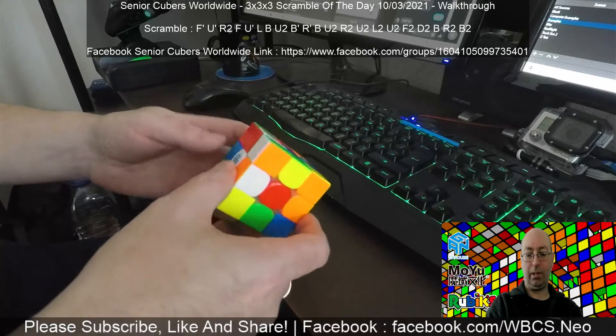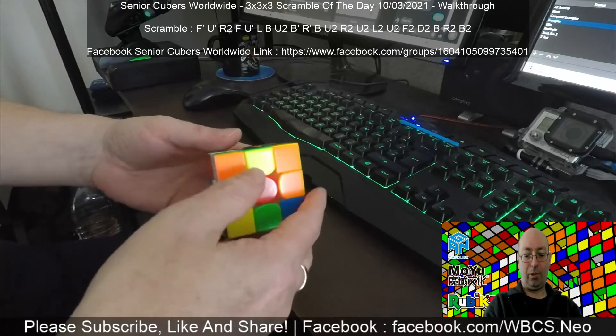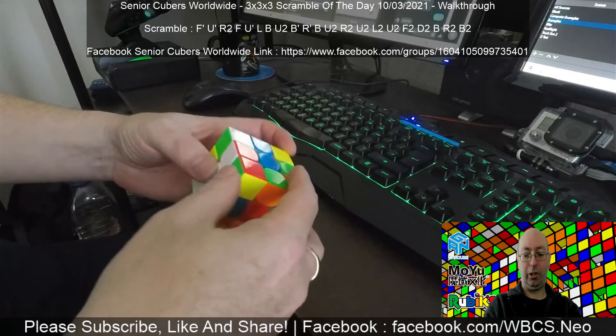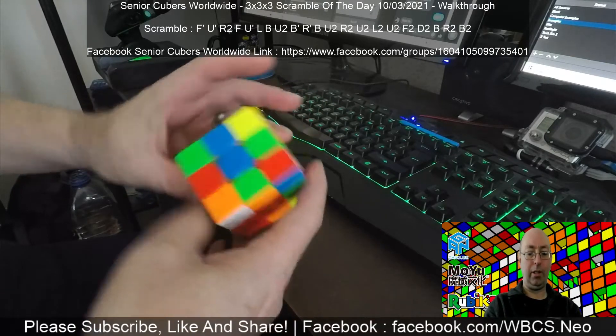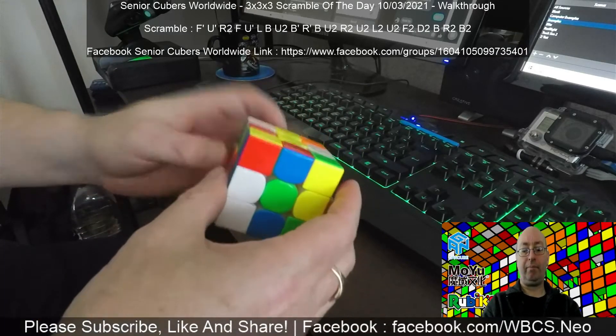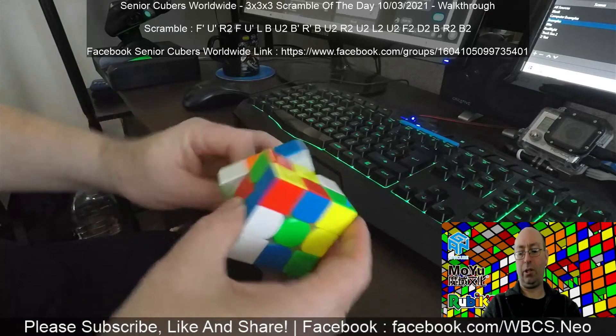I could get a couple of yellows in anyway. Let's go for it because the time's running out. So I would go red and put orange in there — okay, that gives us one yellow. Now I can just do that as I'm coming up. From here I've got green, orange, and green — actually, sorry, I went the wrong way.